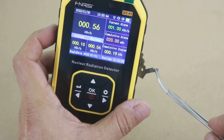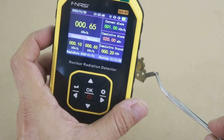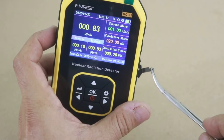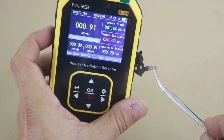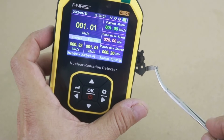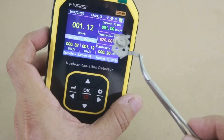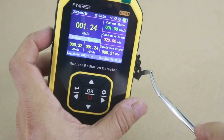As I said before, the reading increases slowly because the device makes an average over a certain period of time — I don't know what time that is because it doesn't say anything in the instruction manual. But there it is — we are almost at one microsievert per hour, which is the set alarm level. There it is, the alarm is now on because it was set at one microsievert per hour, and as you can see it is still increasing.